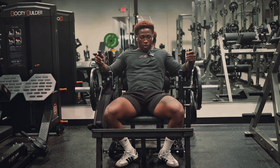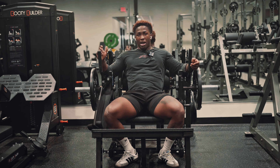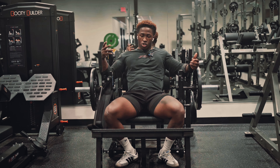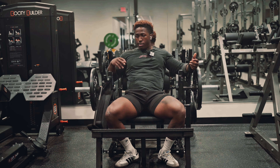We're gonna be using the Glute Builder for this next workout. It really doesn't matter what machine you use — what matters is the mind and muscle connection that you have. Today is hamstring and back day, so we're going to be putting a lot of tension on our hamstrings, and this is also going to be working our back.